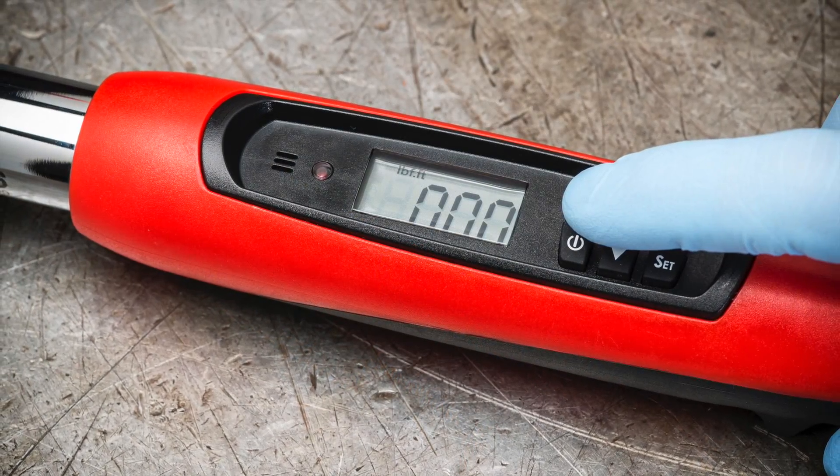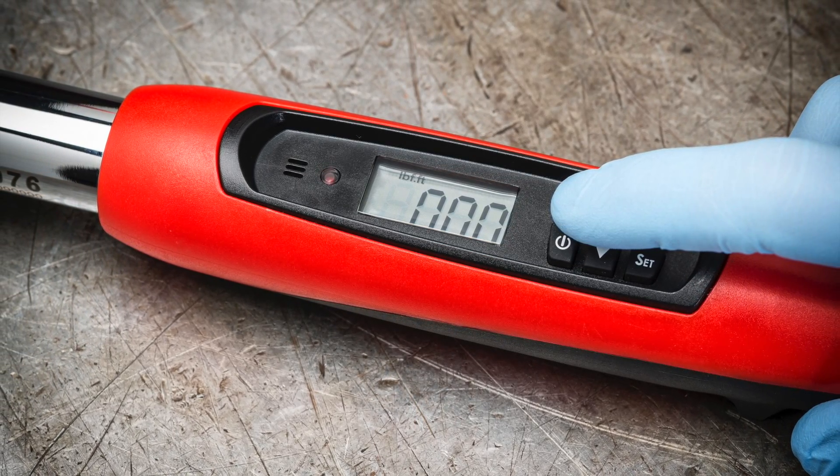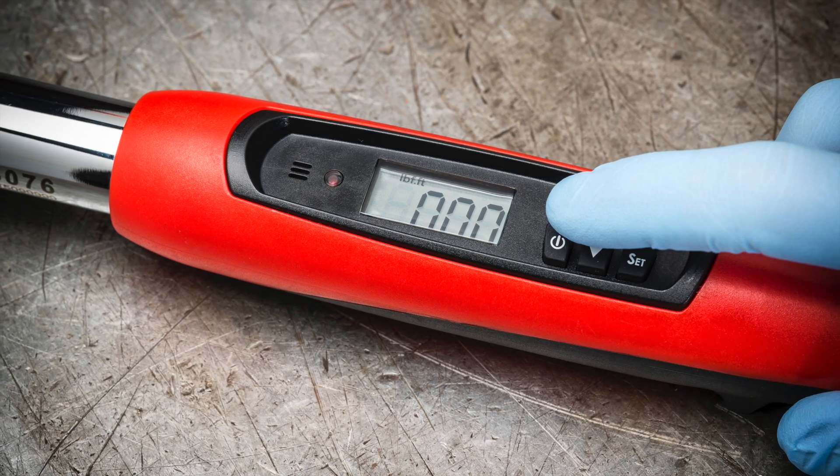First, press the power button to turn the wrench on. The numeric display will appear. It's important you don't apply any torque pressure to the wrench during setup.